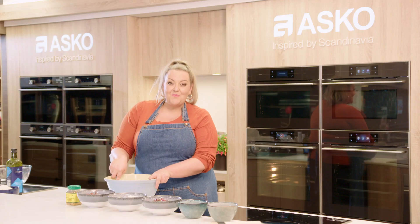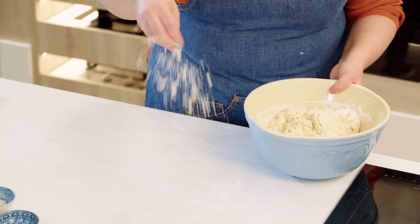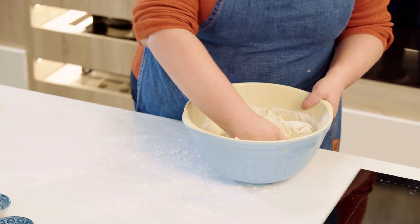Now that the ingredients in the bowl have come together we're going to tip the dough out onto a lightly floured surface and we're going to knead for about 10 minutes.